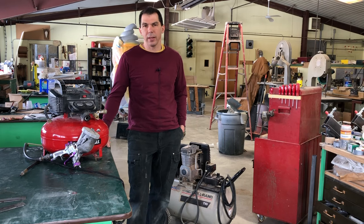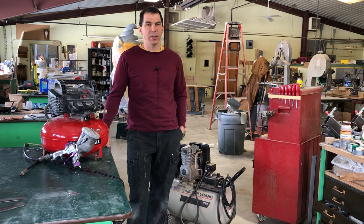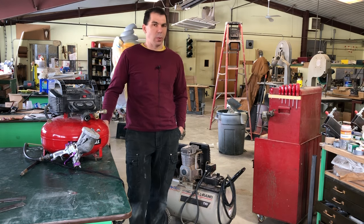Hi, Tom here at Imagineform, and today I'd like to answer probably the most asked question I get on my YouTube channel: will this compressor work?